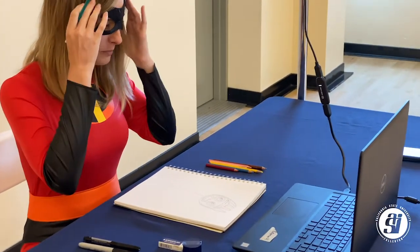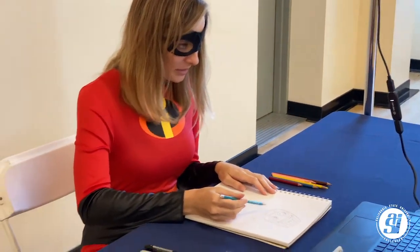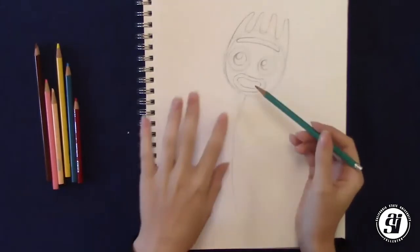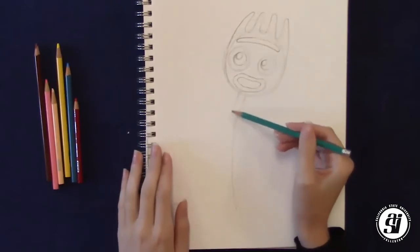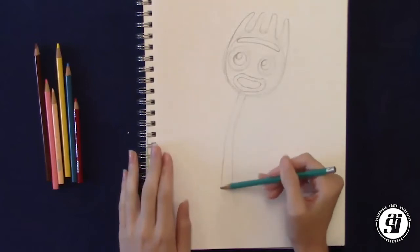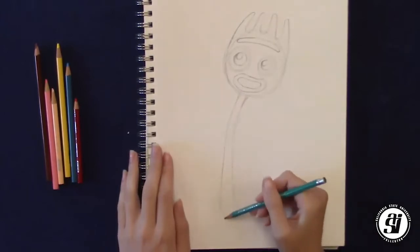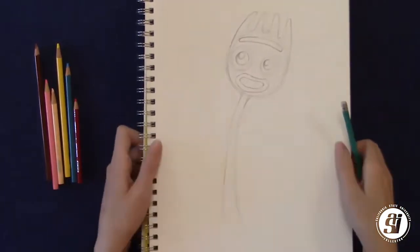Now we've finished up Forky's head, so let's get to the rest of his body. Going back to this line that we drew already, we're going to draw on the other side, following down to the bottom. As you go down, you want it to get a little bit thicker.